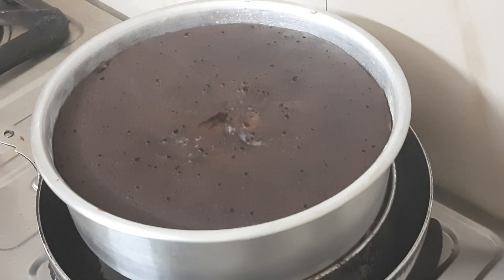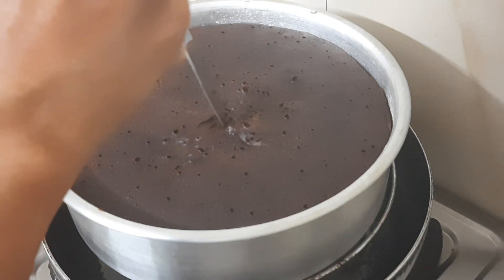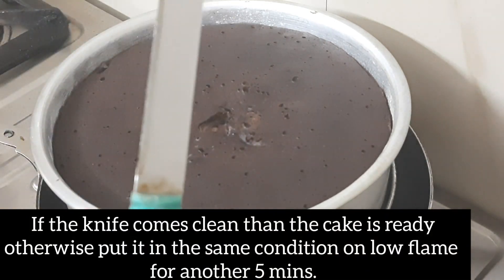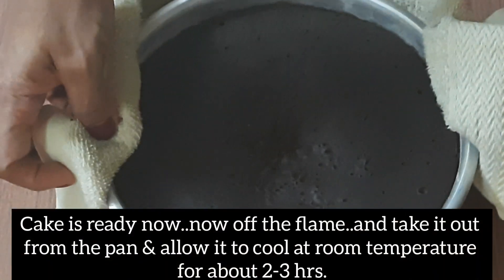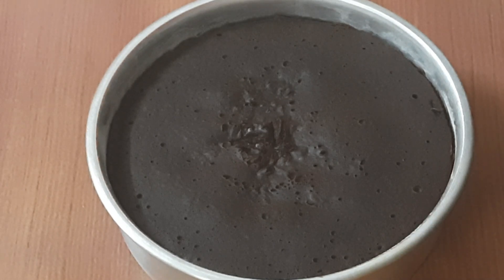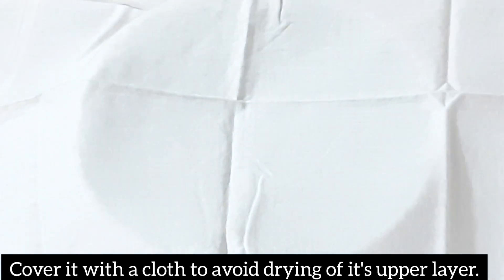Insert a knife or toothpick into the middle to check if the cake is ready. Remove the cake from the pan and place a cloth over it.